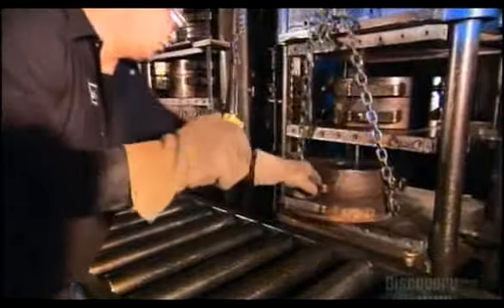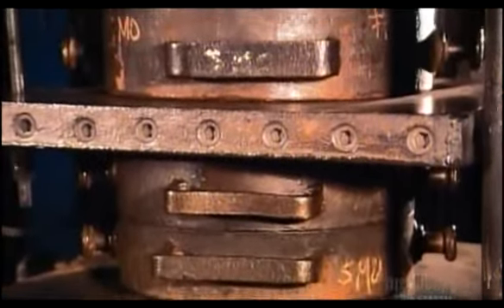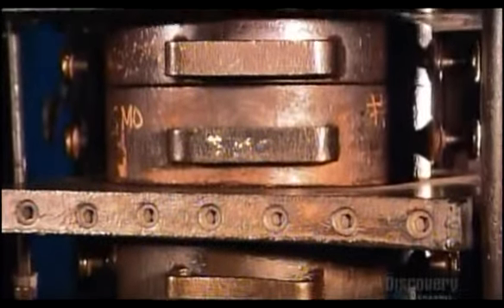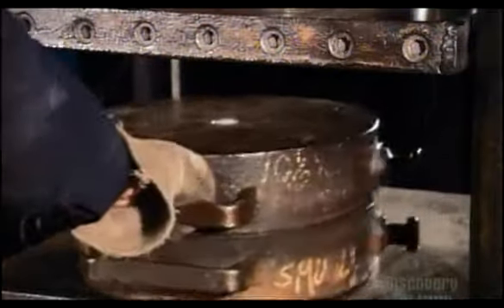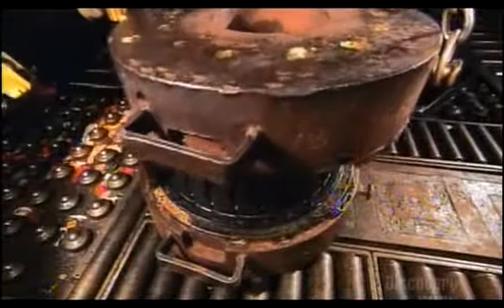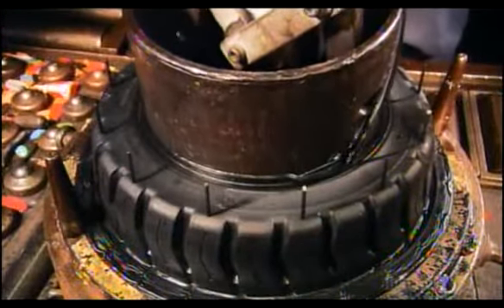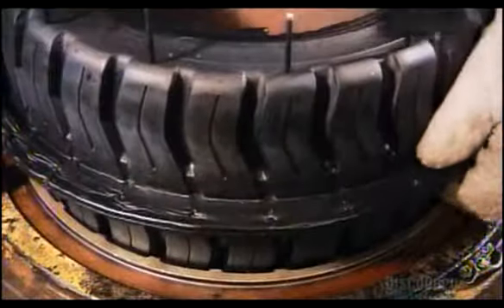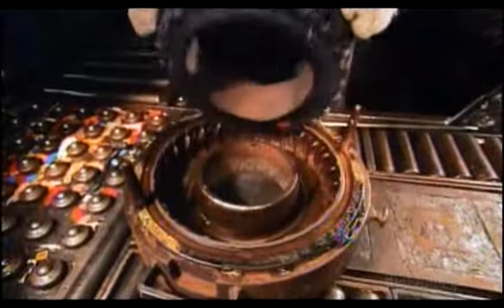He puts the steel into the slammer. The slammer is incredible — watch this. It basically just slams away and creates — wait for it — it creates a tire. A solid tire. It's basically baked the tire, because it was like a cake tin but for tires.